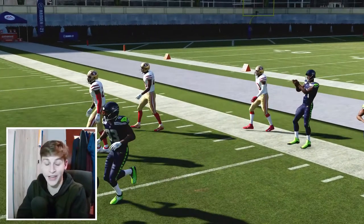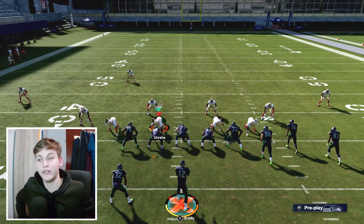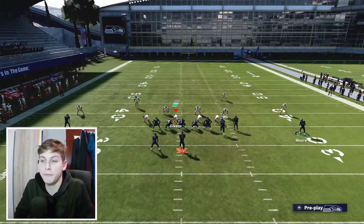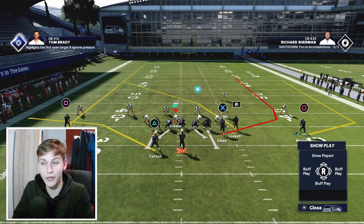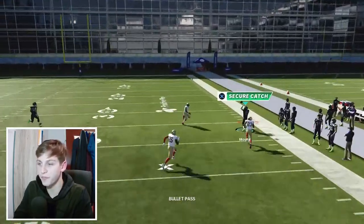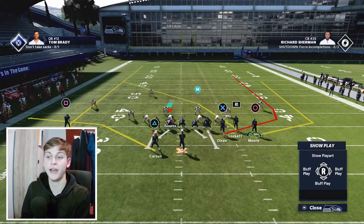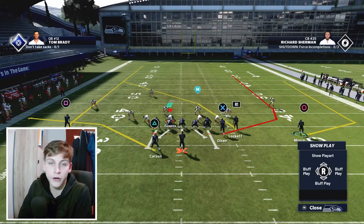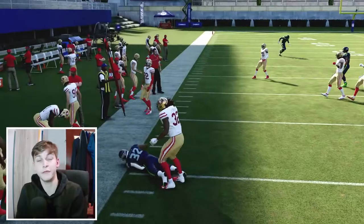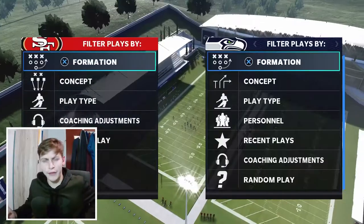You have to be pretty quick on the Cover 2 window because it's very tight, so really get in practice mode and get the timing down. It's something you should keep in your back pocket. Also, put Carson on the flat shot just to have a quick read should you only need a couple of yards. If you think your opponent is going to run Cover 2, just have Carson on that flat route in case, and if needed take it for a few yards.